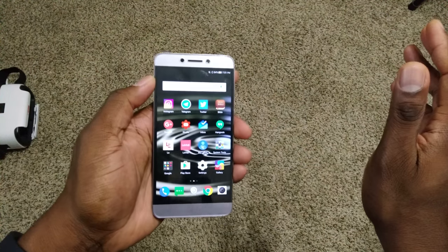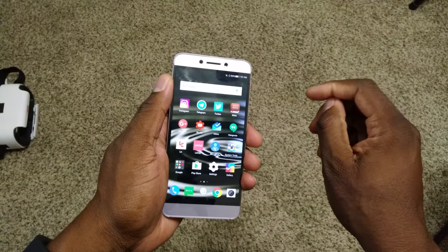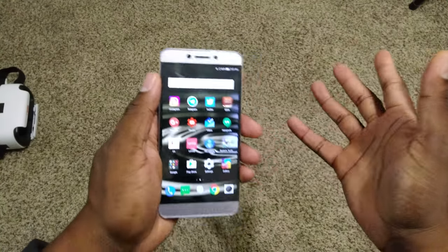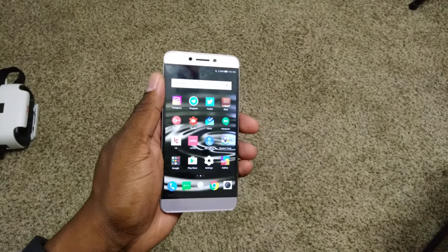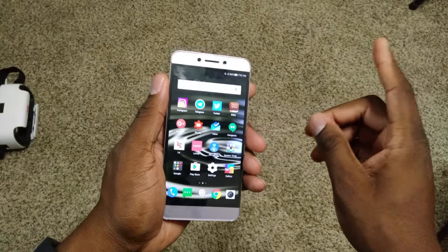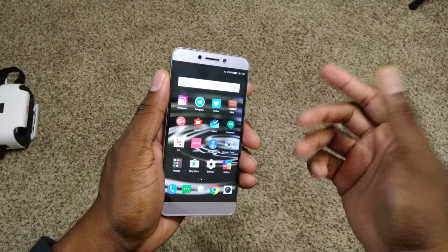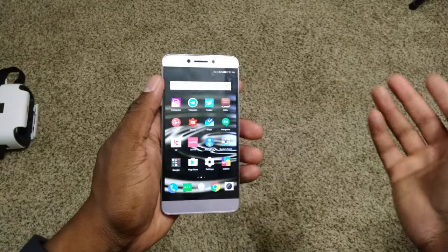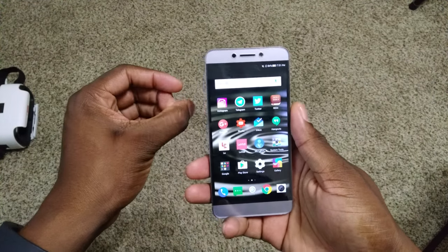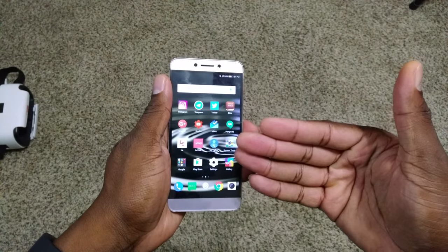Battery life is great — I consistently pull over six hours of screen-on time, and even got seven hours once. It'll last you all day. The Snapdragon 600 series is power-efficient, but surprisingly the 652 in my experience is not better than the 625. The Moto Z Play with the 625 is one of the best battery and performing phones out there, and this 652 doesn't outperform it.